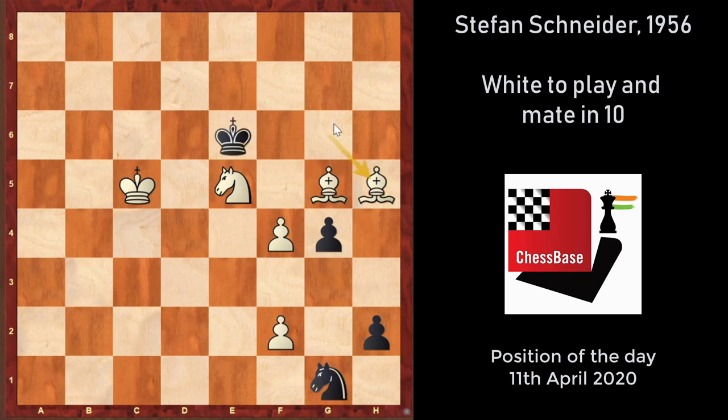King e6, Bishop h5, once again threatening mate on g4. Now the threat is Bishop into g4 checkmate. So again the black king has to come back to f5.